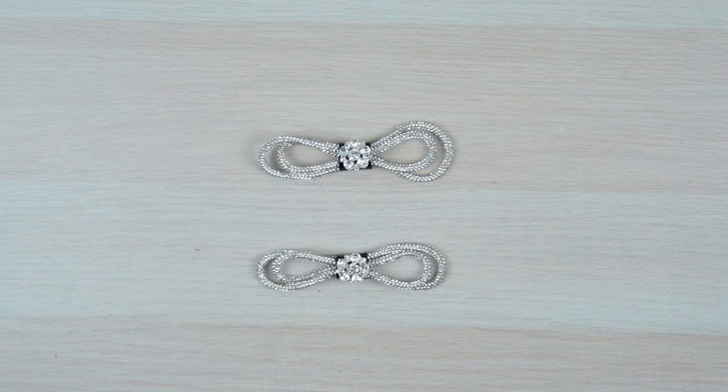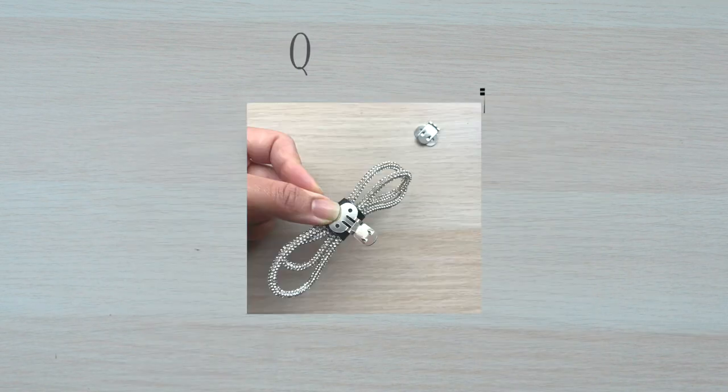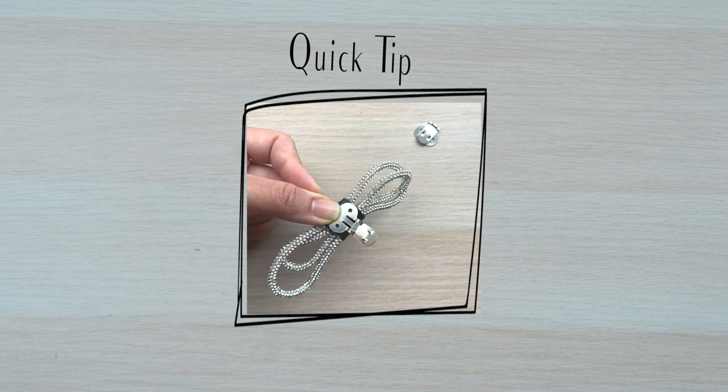You just have one more to go. Quick tip: you could add shoe clips to make the bows removable for an instant way to glam up your shoes.